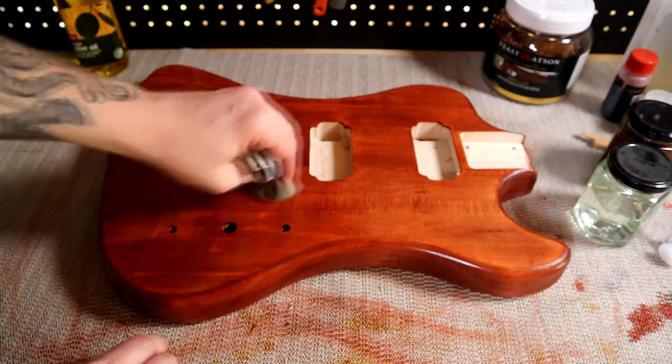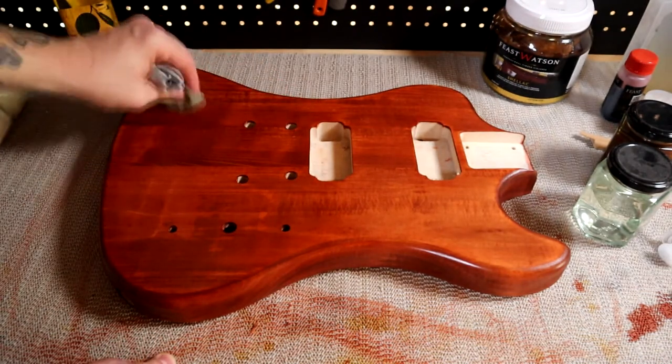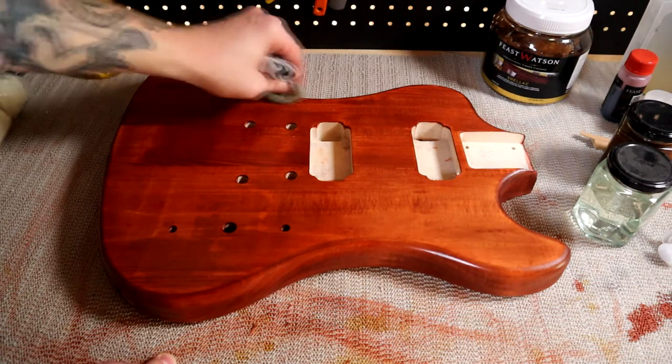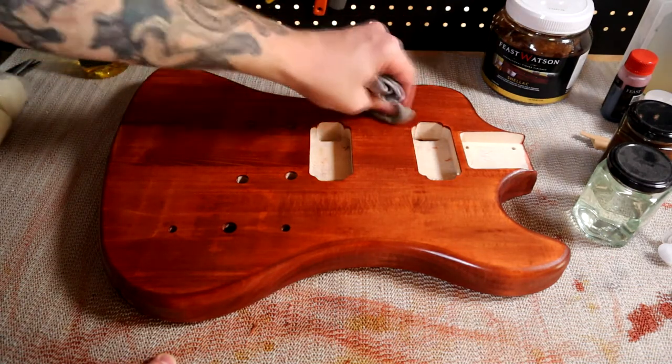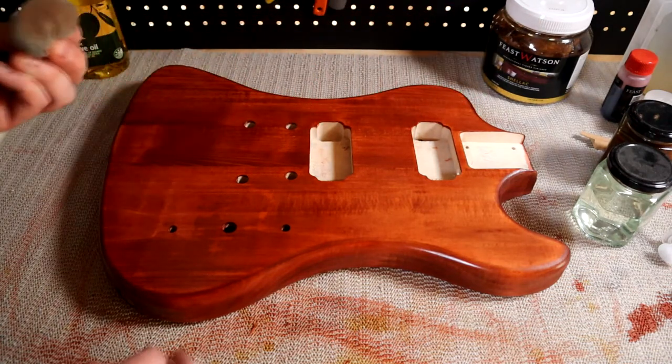Now this has already had a small coat on it already, that's why it's looking a little bit shiny. And if you saw my previous post, this was just a kick guitar that I'm building up for a video series.